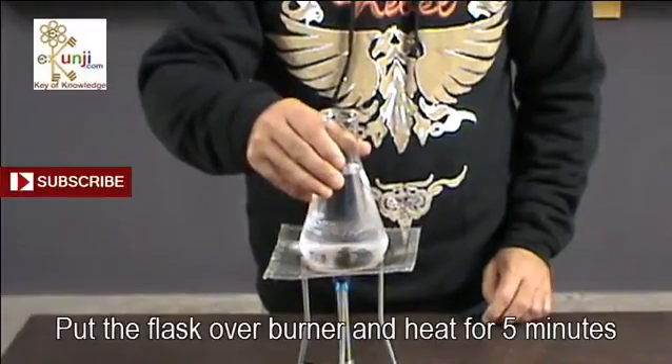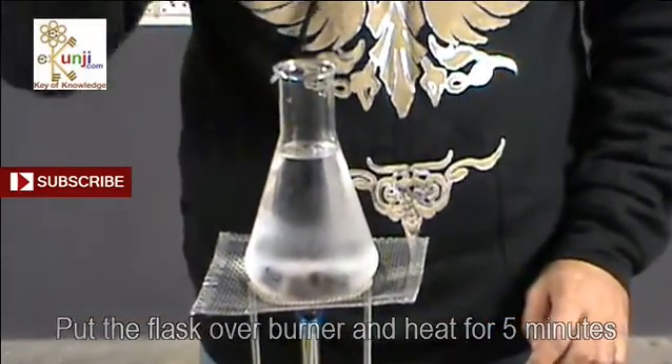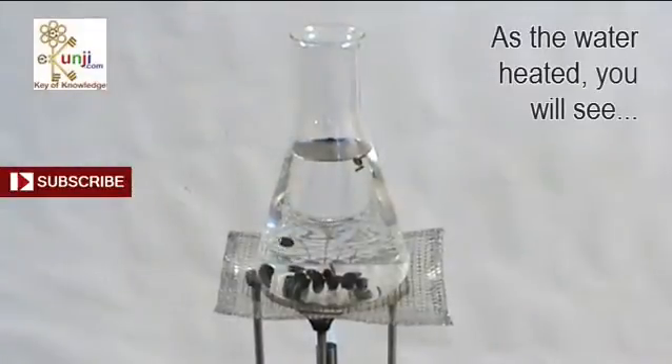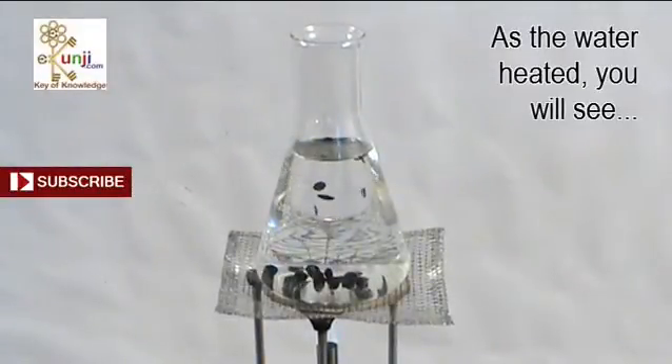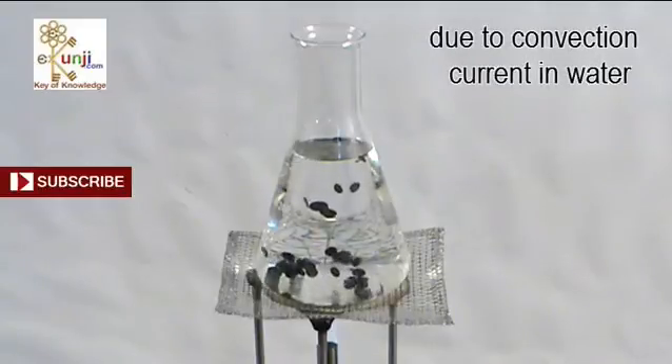Put the flask over the burner and heat for 5 minutes. As the water heats, you will see the movement in paper bits due to the convection currents in the water.